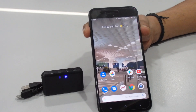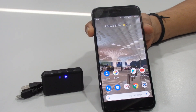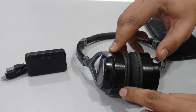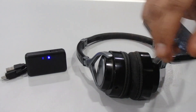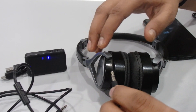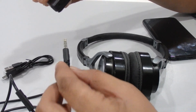Now we are going to use this with a device that doesn't have Bluetooth and make it Bluetooth-enabled. Here we have a normal headphone with a 3.5mm jack input. We connect it using the 3.5mm male-to-male auxiliary cable — one end goes into your headphone and the other end into the Bluetooth receiver.